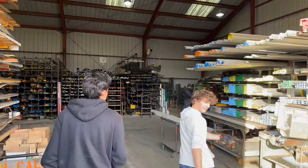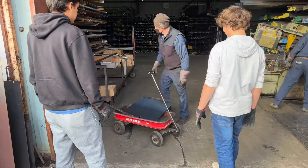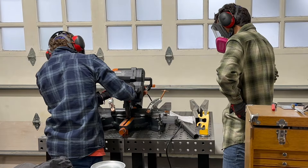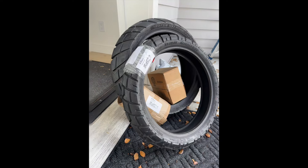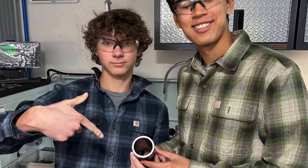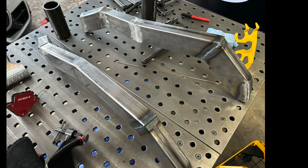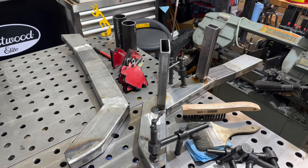We went to a metal warehouse because we needed more metal. We used a lathe on the steering tube. We got a GSXR fork from eBay.